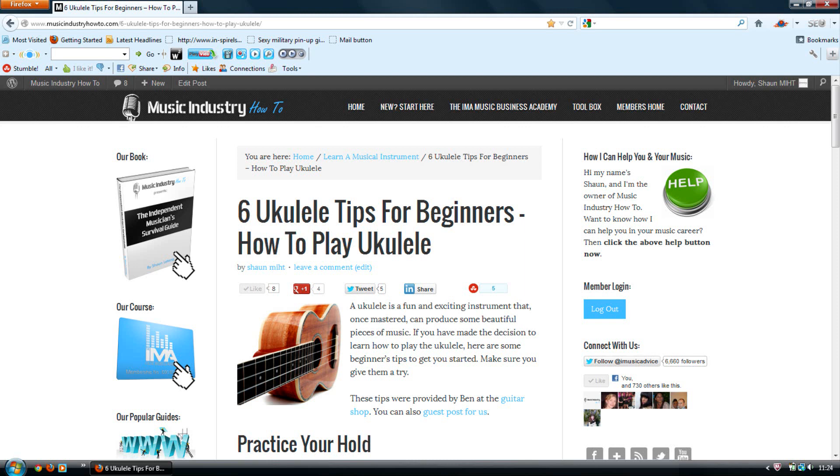Practice your hold. The size and manner of playing a ukulele can easily cause it to regularly fly out of your hands. Before you get to your lessons, practice a few strums at different pressures to make sure that you can hold the ukulele firmly whilst you are playing. It doesn't matter if you are making an awful sound — that's normal at this stage.